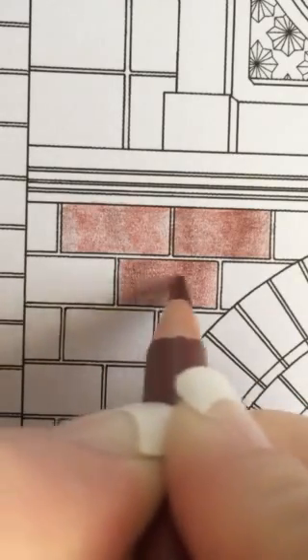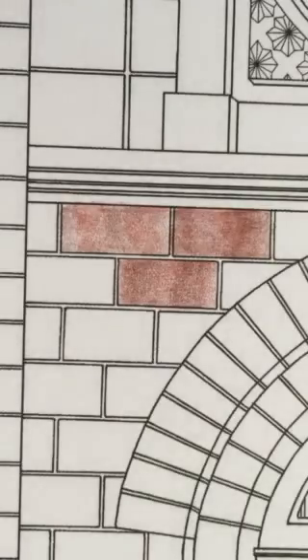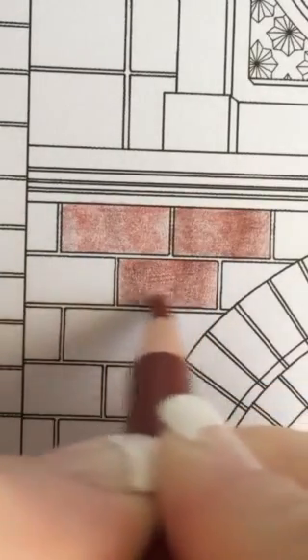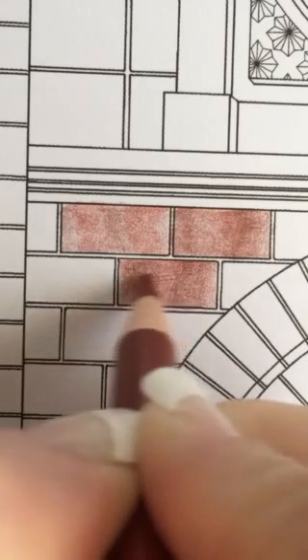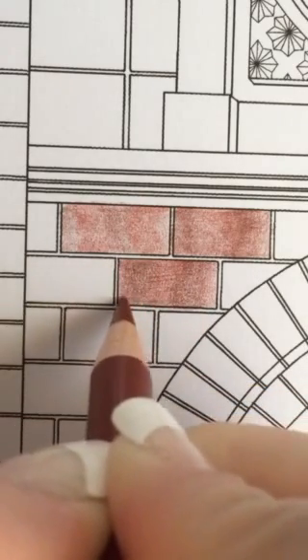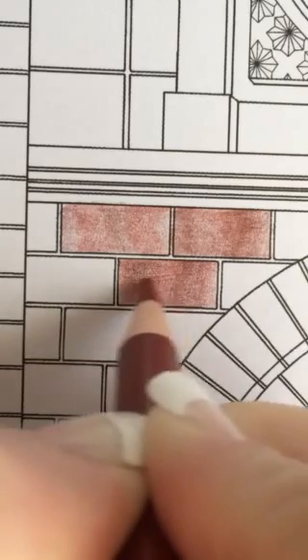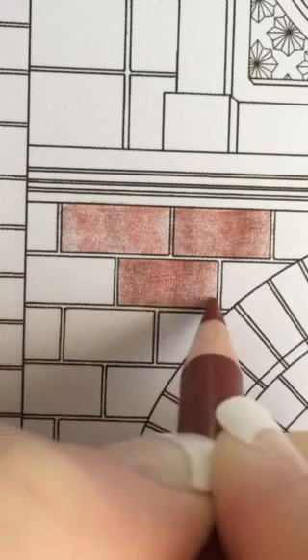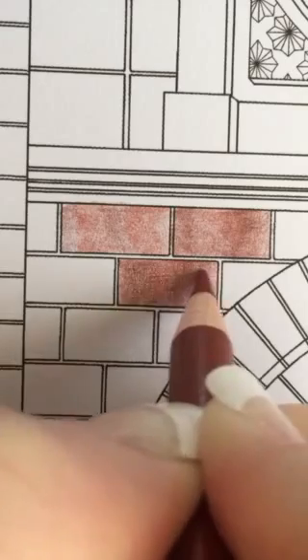I just rotate out the colors, going back and forth, switching colors back and forth layer after layer until I'm happy with it — until I feel like all the white space has been filled in and it's pretty smooth — using a really light touch but lots of layers.